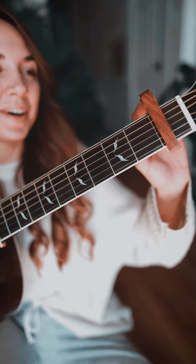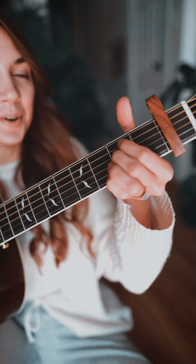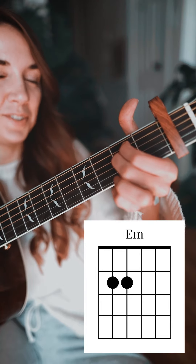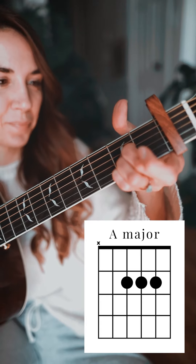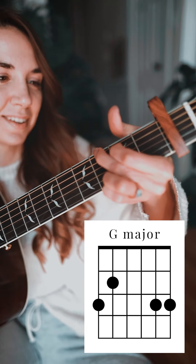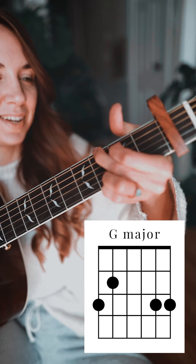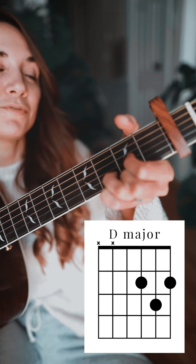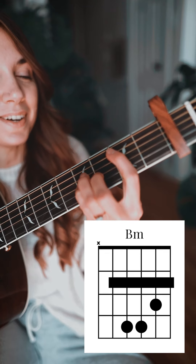Starting off, make sure you have a capo on the first fret. We're going to start with an E minor, to an A major, to G major, to D major, and our final chord is B minor.